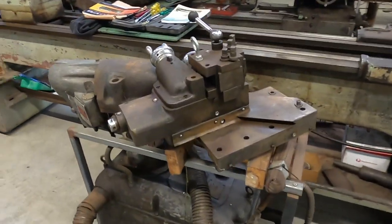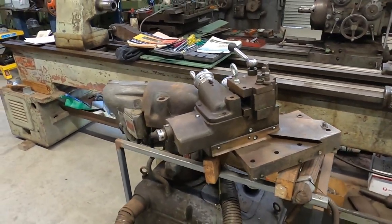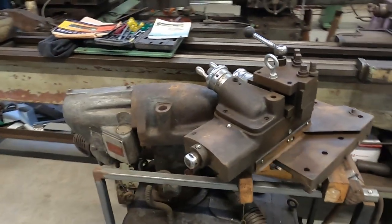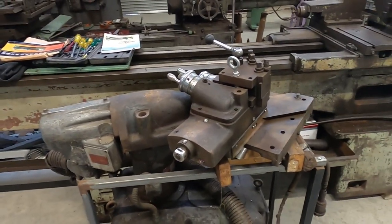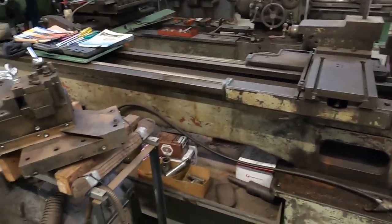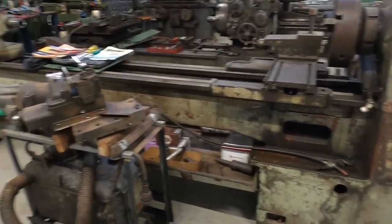This thing here is a copy turning attachment — a hydraulic tracer attachment off a Dean Smith and Grace lathe, a little DSG. I'm going to try and adapt it to fit this lathe. If we can pull that off, it'll be really beneficial to have on this machine. I dug it out of the old shed the other day.